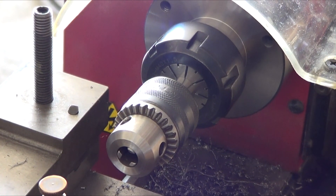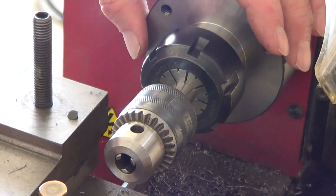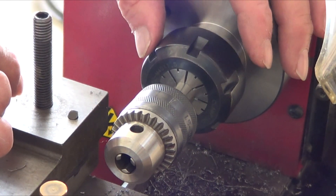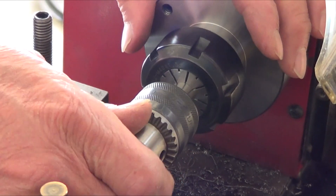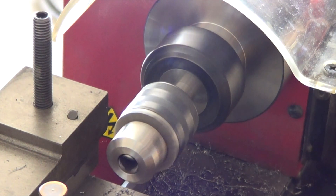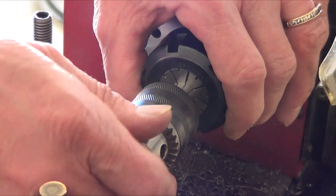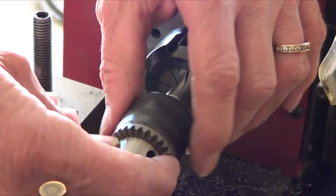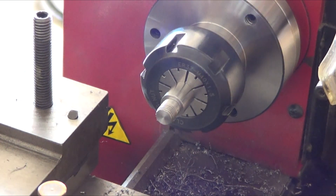So much for that attempt. The problem was trying to tap it on the lathe — it just starts spinning in the collet, so I couldn't hold it to keep the tap going in straight. I had to take it out and put it in a vise, but the problem is the tap went crooked. I don't have any equipment to do this properly. That would have been nice because it was almost there — just couldn't hold it and couldn't thread it any further. Back to the drawing board.